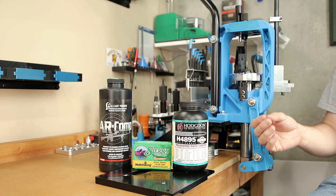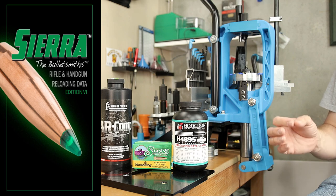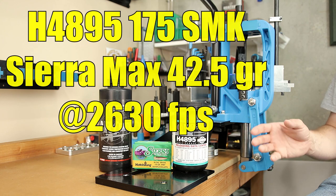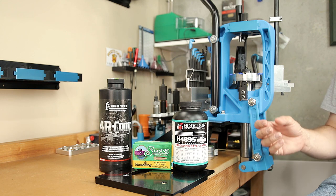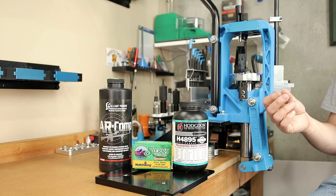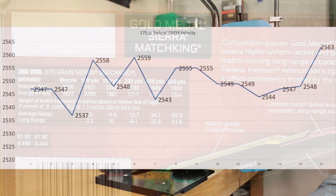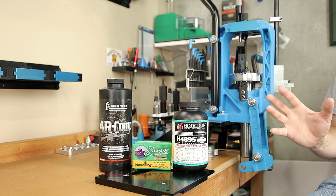The story will be better understood when we discuss the load data, so let's start with H4895. Going to Sierra, they state a max load of 42.5 grains at a velocity of around 2,630 feet per second — that's for a 24 inch barrel, which I do not have. The barrel we're using today is only 20 inches, so we may not reach that velocity. Inputting this data into QuickLoad, it estimates we're only going to hit 2,560 feet per second. When we previously shot the Federal Gold Medal Match 175 grain load, we got close to 2,550 feet per second, so losing about 50 fps from the load data is a reasonable expectation.